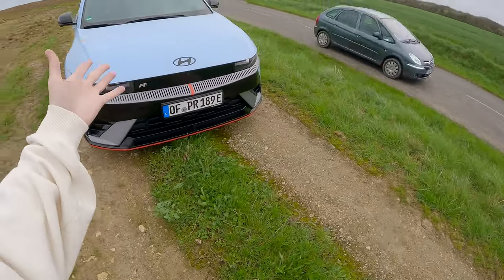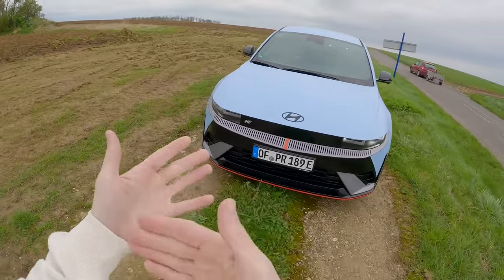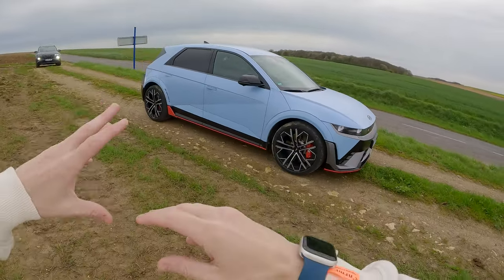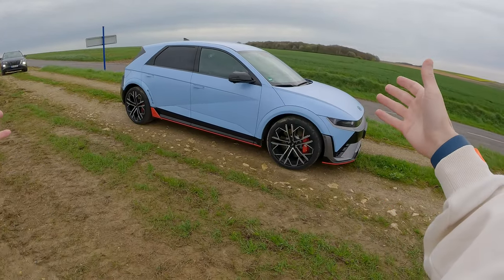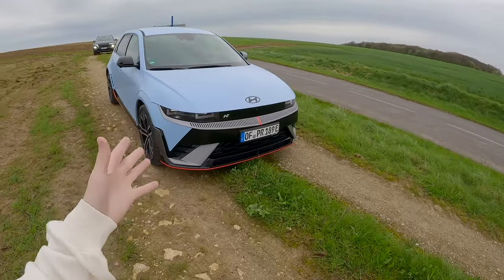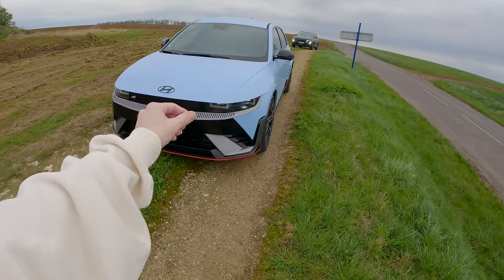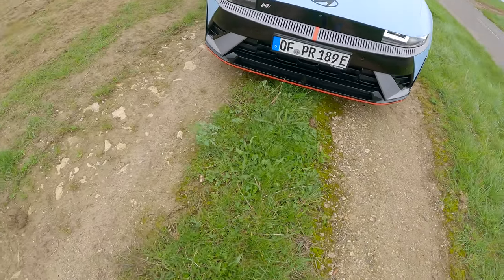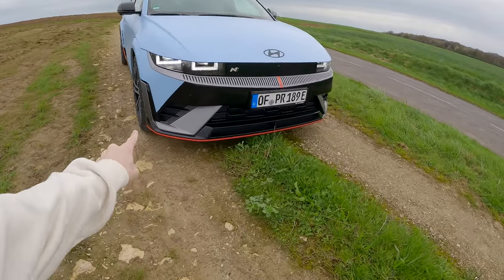The base Hyundai Ioniq is basically a weird mix between a city car and an SUV - like a small SUV or big city car. It looks small in photos but when you have it in front of you it suddenly looks massive. This one has had the N treatment. There have been two previous models that got this treatment as well - very cool, iconic livery now with this nice matte-finished light blue and orange accents all around. They've added some aerodynamic detail, so it's like a new front end.